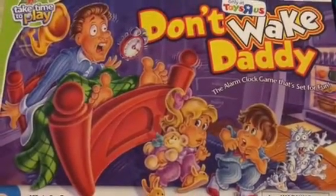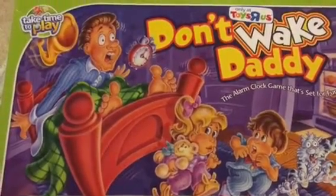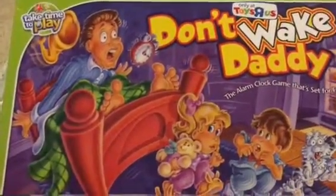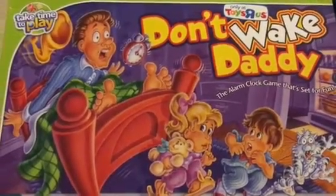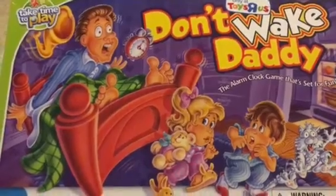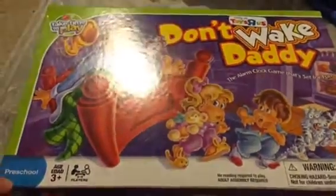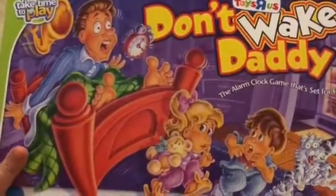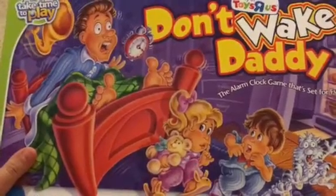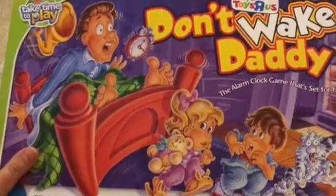Hey guys, I have another game review here. I haven't been doing my board game reviews in a while — I was doing a lot of Monopoly reviews back then, but I haven't done any of my other board games in a while. This is a preschool game, ages three and up. I don't know if any of you guys remember this growing up — funny, I actually don't, and I'm like the board game queen. I've loved playing board games since I was a little girl.